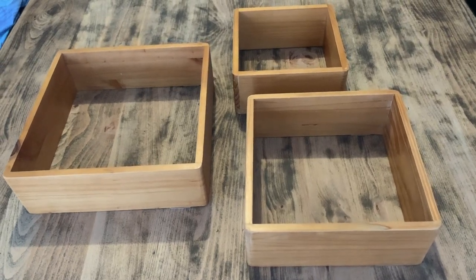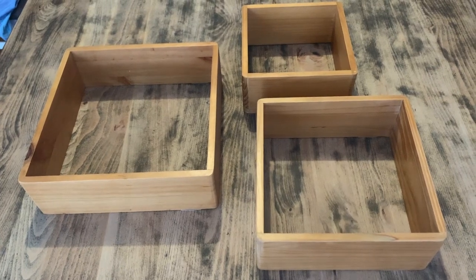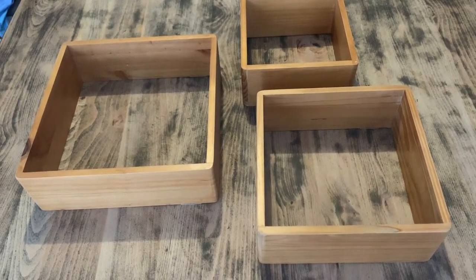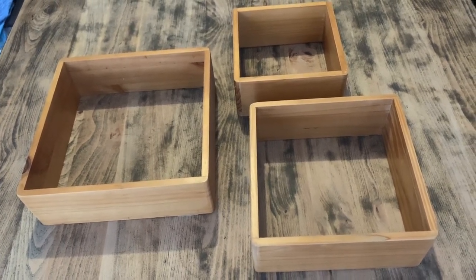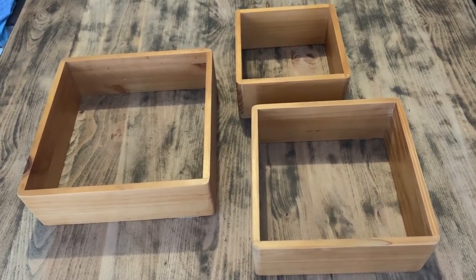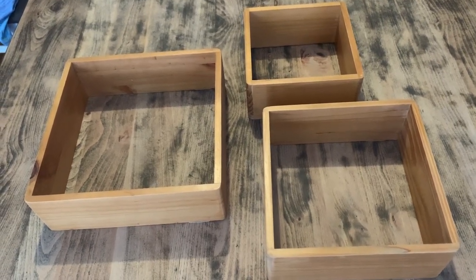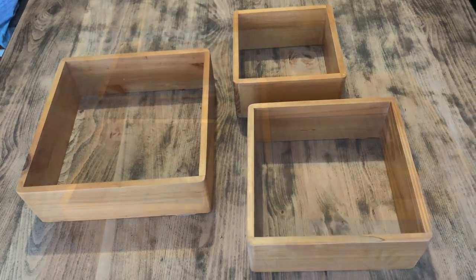Hey everyone, Live it Like Lisa here, and in today's video I will be continuing with a few bathroom DIYs for my kids' bathroom. These shelves were already in their bathroom and I'm just going to give them a few touches to bring them into a bit more of a farmhouse style. I'll just set the camera up and we'll jump straight in.